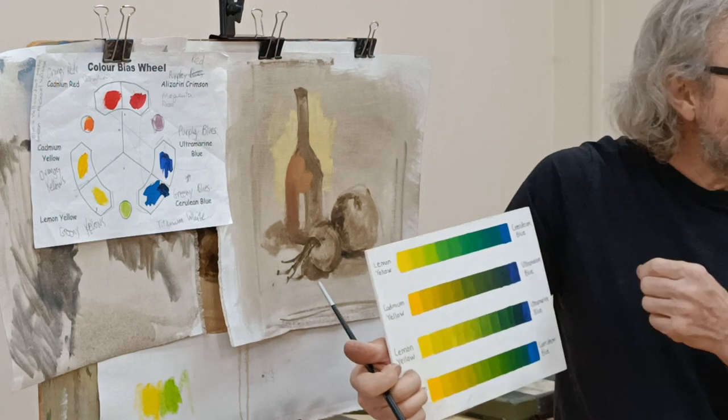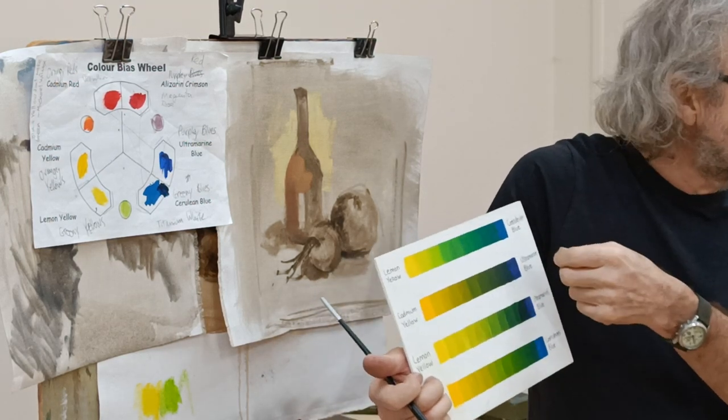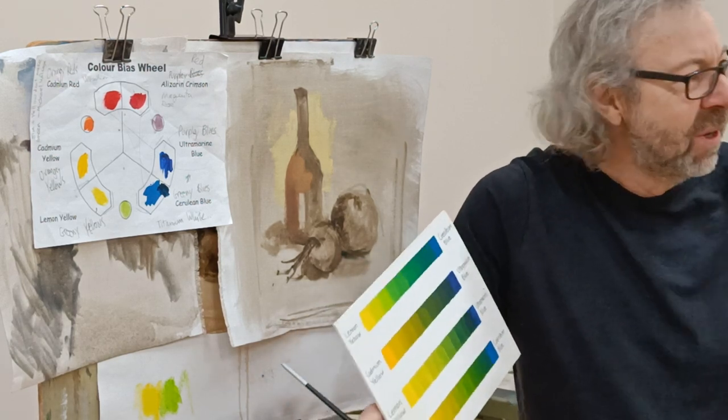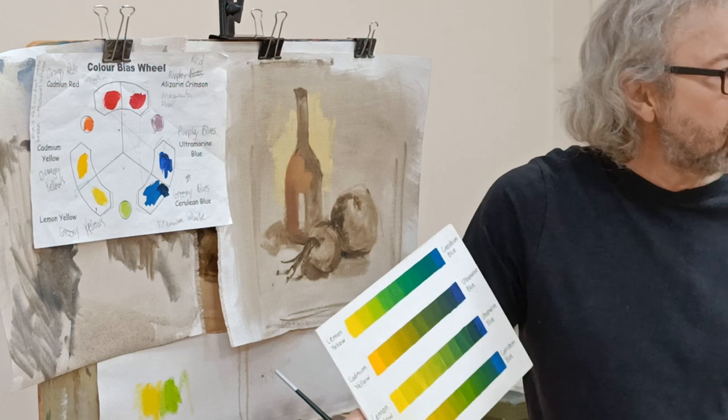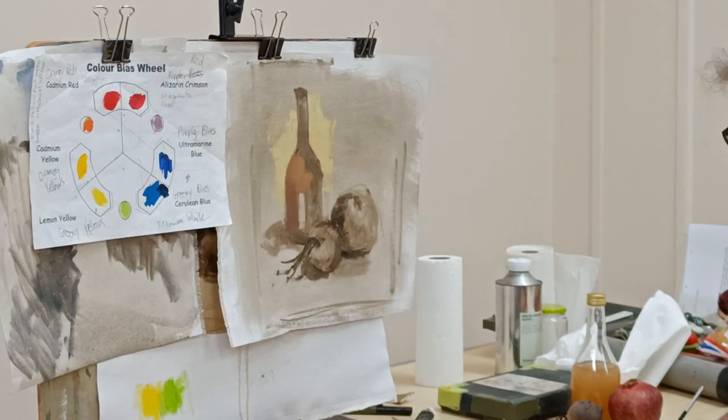The opposite is also true: if you're mixing a dark colour, start with the dark one and just add little bits of light. Otherwise you can end up mixing tons and tons of paint, just adding more and more of the other colour trying to darken it, and it will just keep lightening.